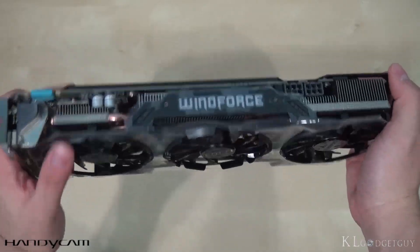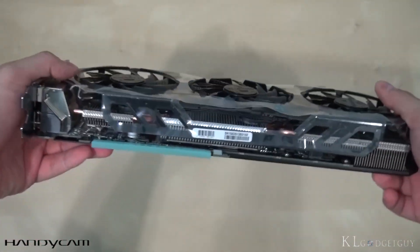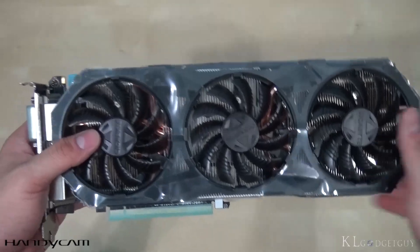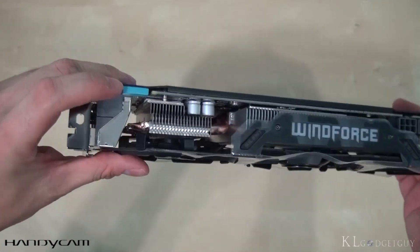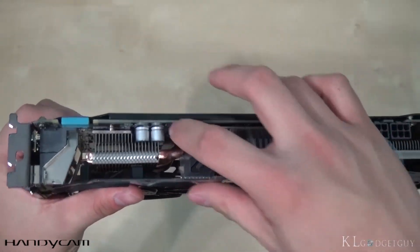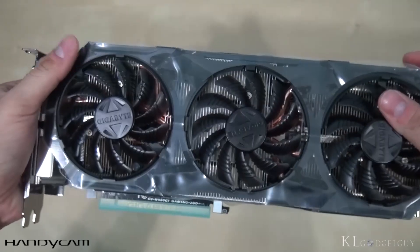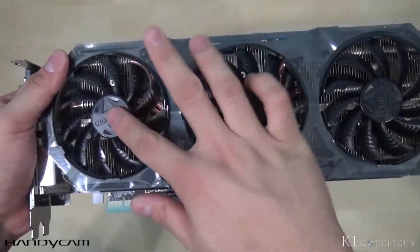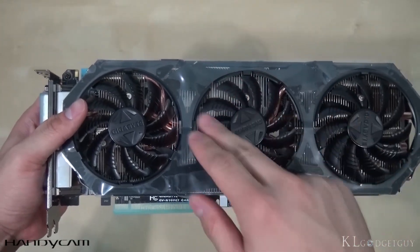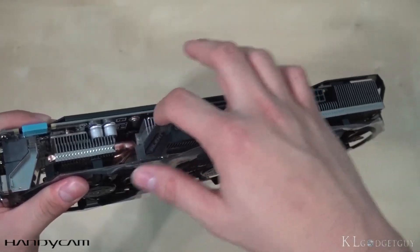Here is the GeForce GTX 960 G1 Gaming from Gigabyte. It looks really cool with its WindForce fans. What we have right here are three really nice fans, made in plastic. On the top, we have an SLI connector, which allows you to purchase a second graphics card for an SLI bridge for better graphics performance. This card has full solid capacitors, and look at that copper heatsink — it extends to both sides, linking to both the left and right sides of the fan, with the middle fan also doing some cooling.